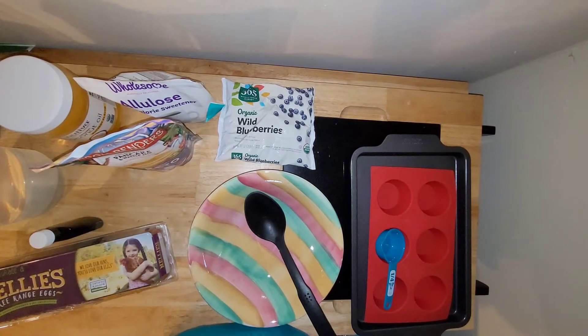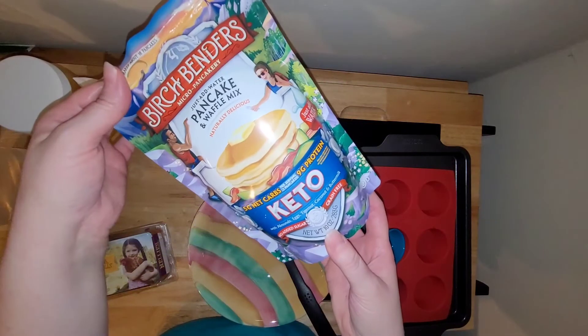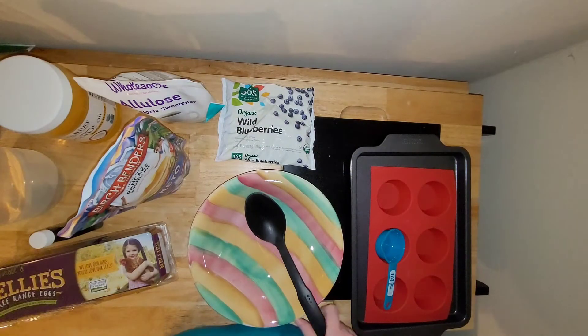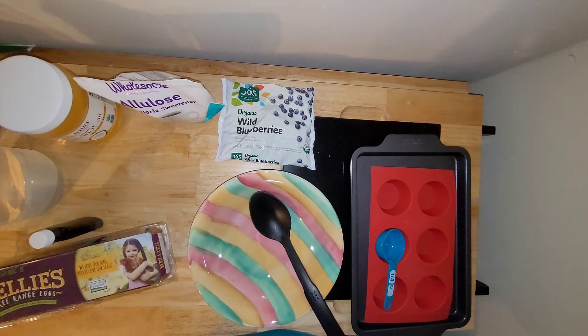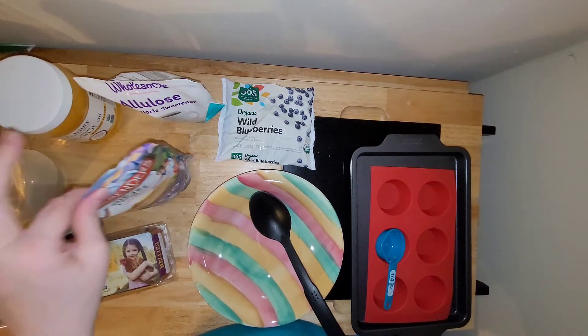Hi there. Today I'm going to be making a recipe that I do whenever I want some quick blueberry muffins. I just use the Birchbender's Keto Pancake and Waffle Mix to make them, varying it a little bit. The directions to make the pancakes just require water, but I do it a little differently since I'm trying to make muffins out of it.